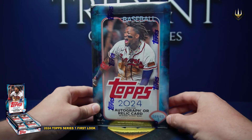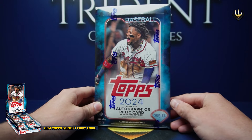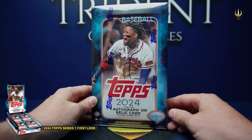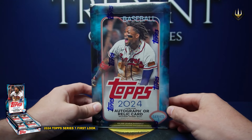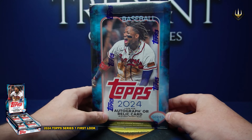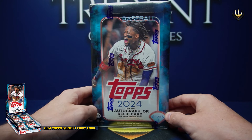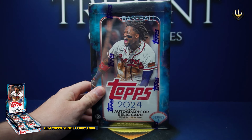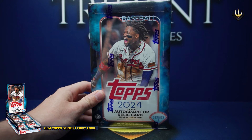Hello everyone, we've got a fun one for you today. We've got the new 2024 Series 1 Baseball Hobby, the first product of the 2024 season. As you'll be seeing this, it'll be the first few minutes of this product's release just after midnight on the 14th of February. Can't wait to get into this one and see some people in their new uniforms. Let's have a quick look at the checklist and then get stuck into it.